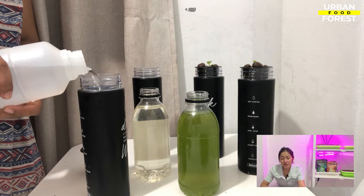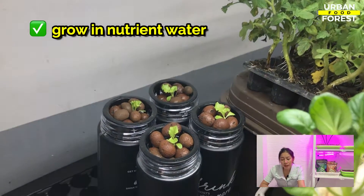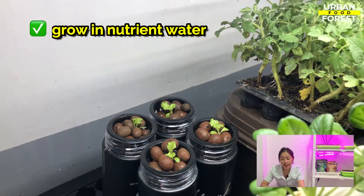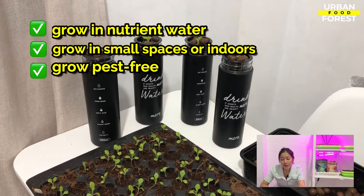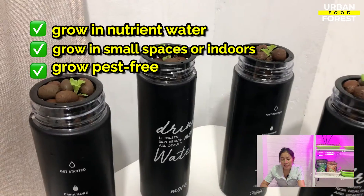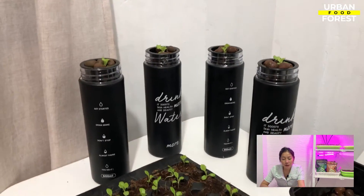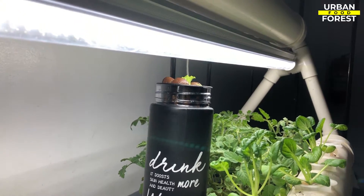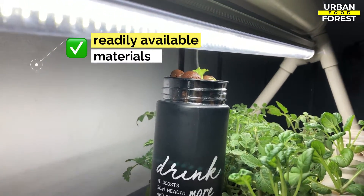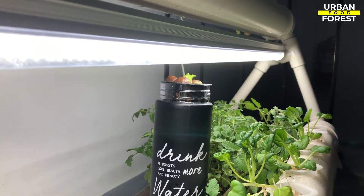This method of growing gained popularity because of its various advantages, including growing in water that contains vital plant nutrients and growing in small, uncontrolled environments free of insects, weeds, or soil-borne illnesses, which all contribute to healthy and faster-growing leafy crops like lettuces. A major plus is that you can use materials that are most readily available in your kitchen, which will be discussed more in the next chapter.